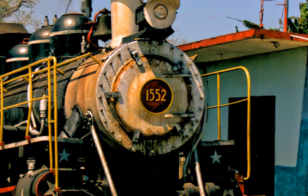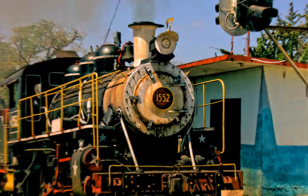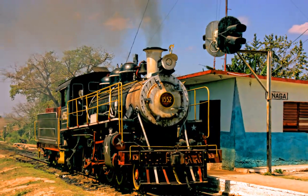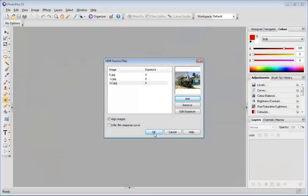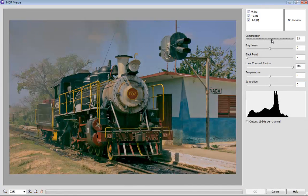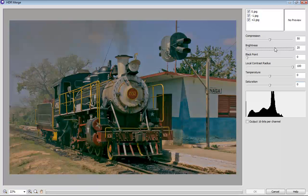PHOTO PLUS X5's HDR merge can produce stunning results by merging two or more of your photos with different exposure settings for jaw-dropping depth and colour. It's really easy to use too. Simply select the photos you'd like to merge and PHOTO PLUS can automatically align them to reduce ghosting.